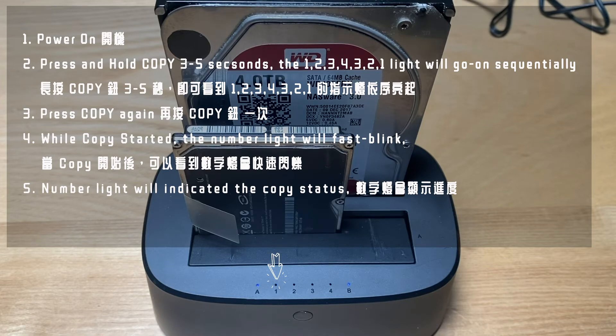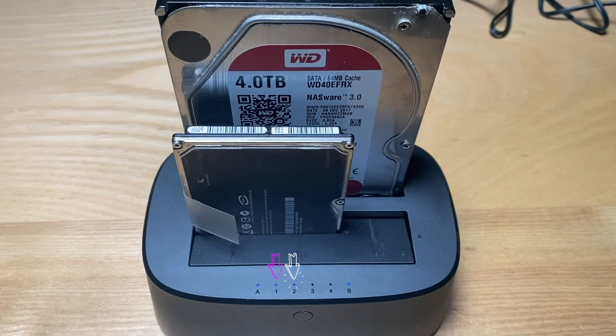This copy is from a 250 GB drive to a 4 TB drive and it takes around one hour and 45 minutes. The video is in fast forward because I don't want people to feel bored watching an hour and 45 minutes.